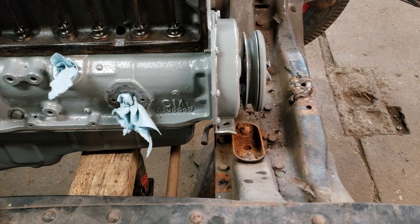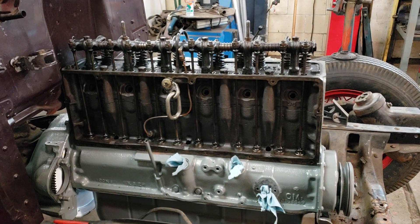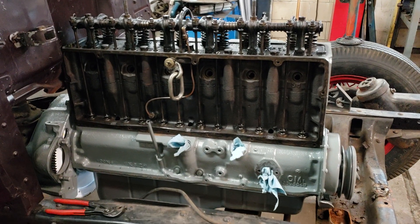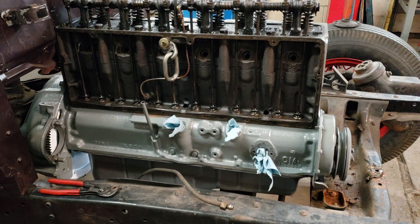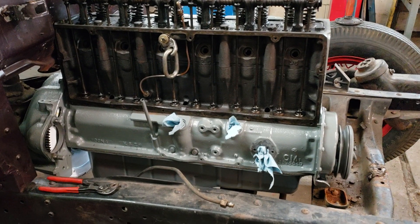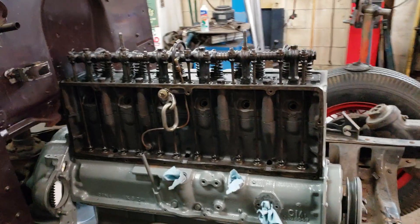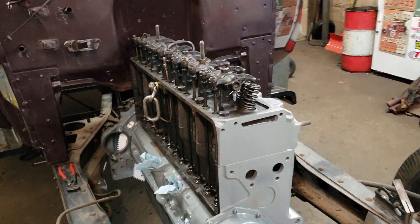Still got to clean the side cover and the valve cover, but the pan was off and I checked everything in the bottom — everything looked good. Cleaned the oil pan because that's always full of gunk. Cleaned the distributor up, adjusted the valves — at least it's a cold adjustment.